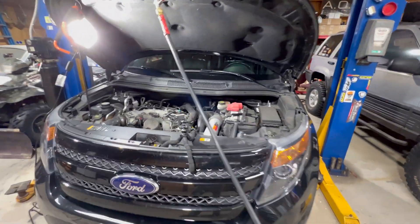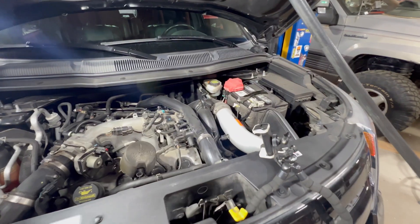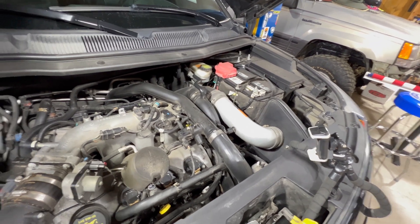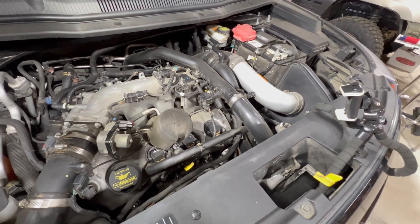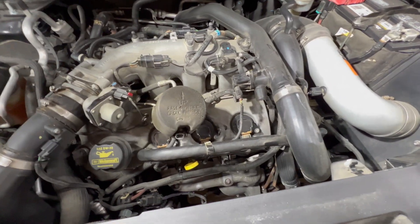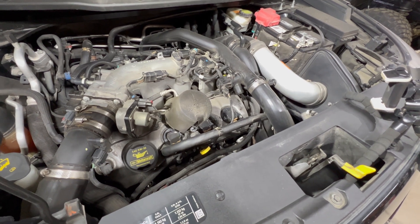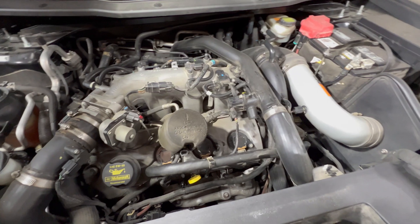We've got my wife's 2013 Explorer Sport. I did a U-turn, got on the throttle a little bit, and felt some surging, then limped it home. By the time we got home there was a check engine light on. I pulled the code and it was a P0003, which was something related to insufficient reading from the fuel pressure regulator.